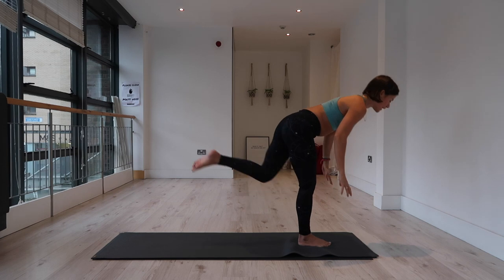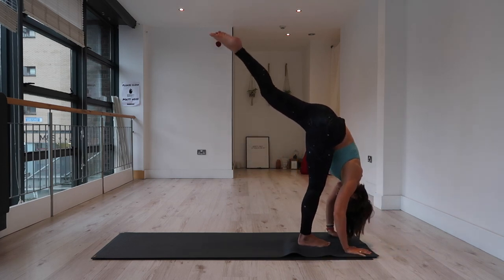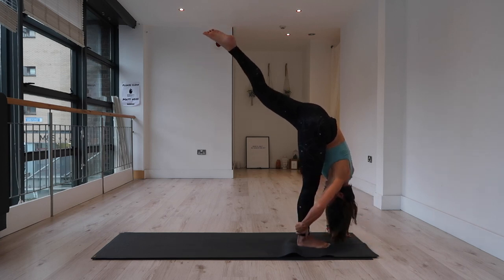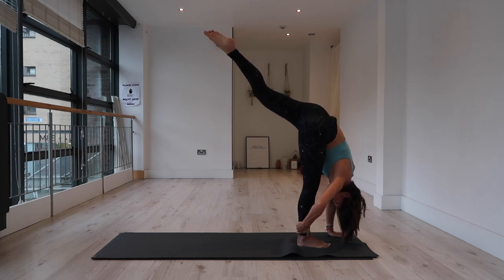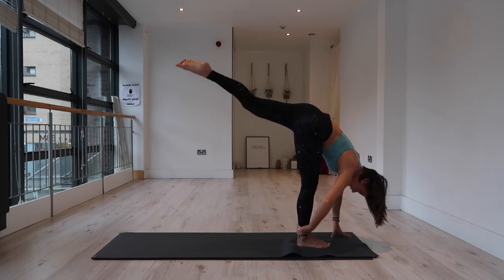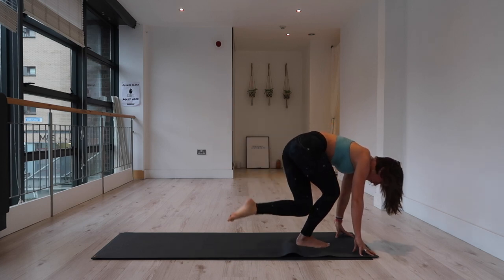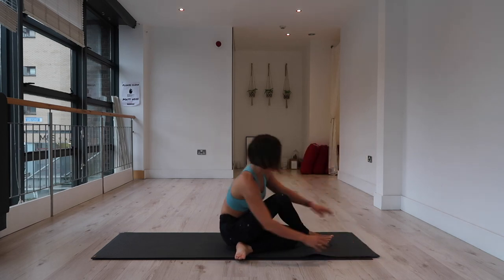Then fold over the right leg, extend your left leg to the sky — standing splits, just for a moment. If you want to bring your right hand behind the calf to fold in a little bit more, you can. Then inhale, chest forward, fingertips to mat. Exhale, bend and bring your left shin to the mat, left knee to outside of the right ankle. Sit all the way down into your seat — coming to Ardha Matsyendrasana, our seated twist.